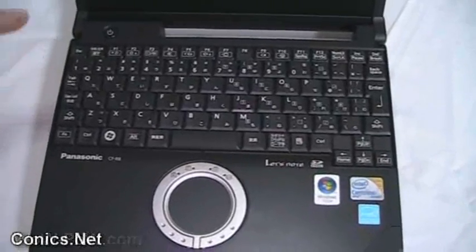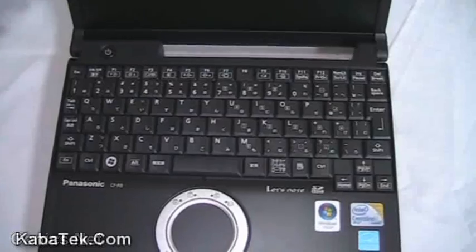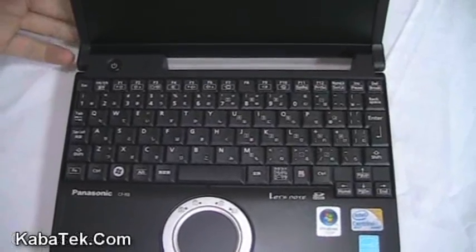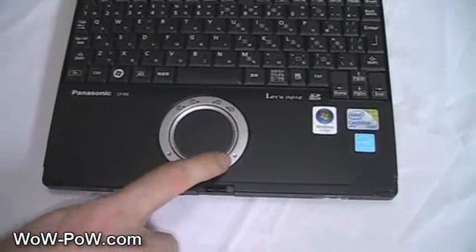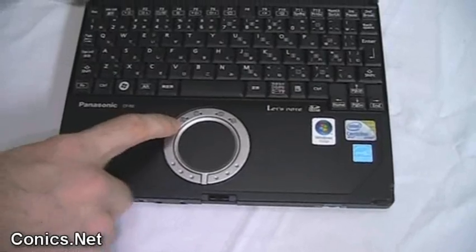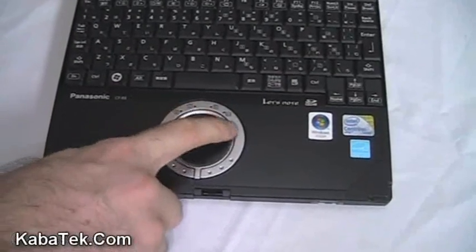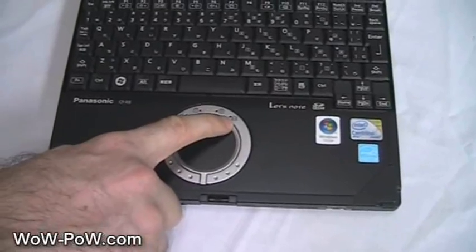This model has an option only for a Japanese keyboard. It comes in black, being the Jet Black model. The mouse pointer is this little round thing down here, so you've got this mouse pad, left click and right click there. There are indicators for num lock, caps lock, scroll lock, and the hard disk or SSD.